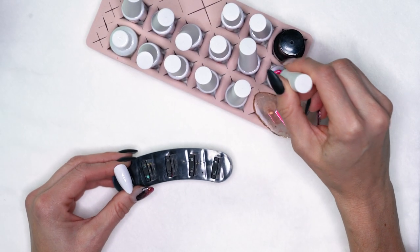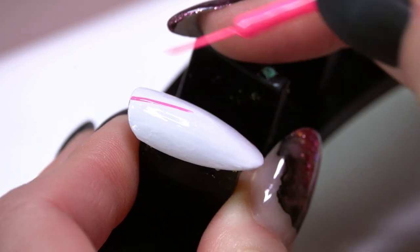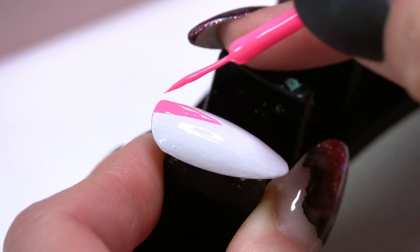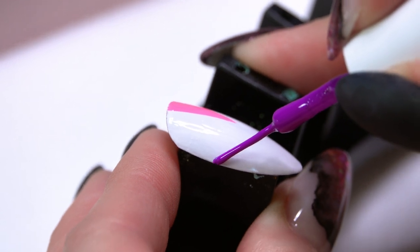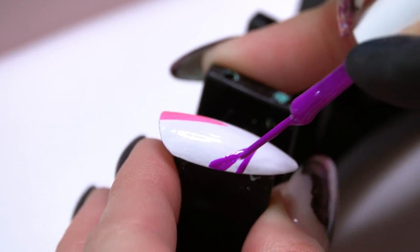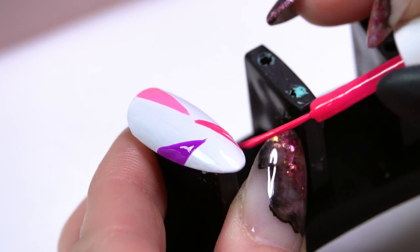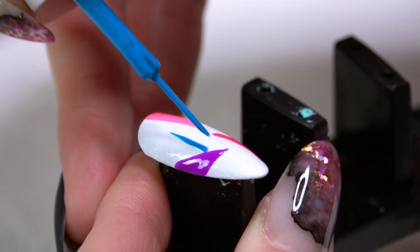I'm going to take all my different colors and start to create little triangles on the nail. It doesn't matter what color you start with. I start at one end of my line, go down the line, then fill that space in. Depending on where you're placing your triangles you might have to cure in between just to set that in place. If I'm going to a different area on the nail I don't necessarily have to cure first — it's going to stay in place pretty well and it's not going to run or bleed.